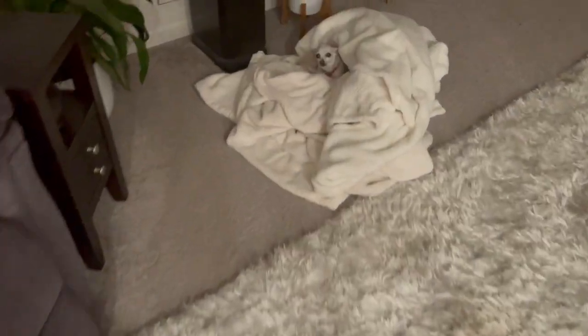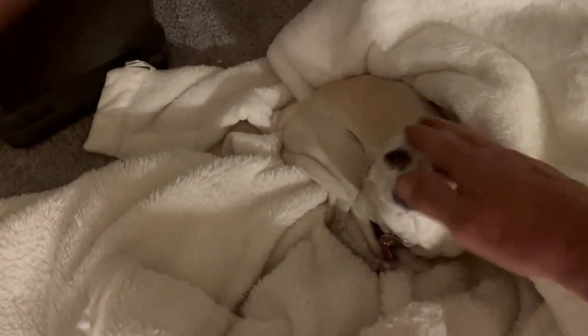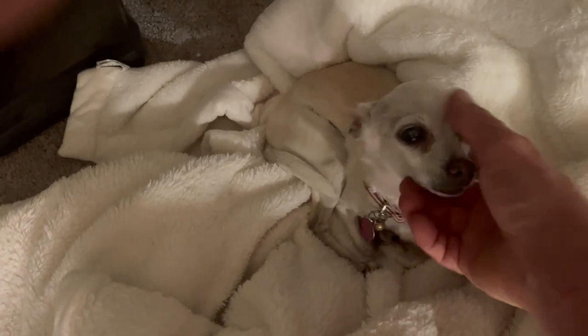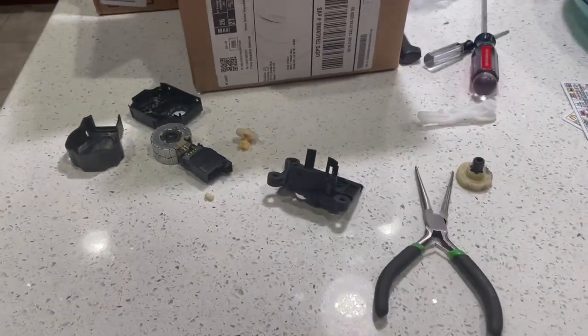I forgot to add Lily to my little videos every time — my little chihuahua. There's Lily, still sleeping. All right, this is just for information. Take care, bye.